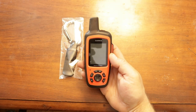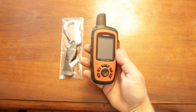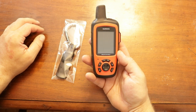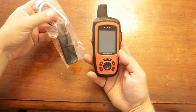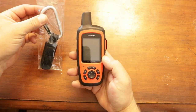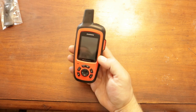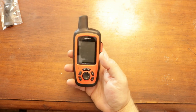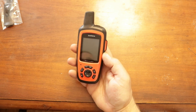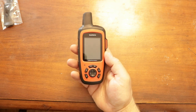I decided to do a video on the Garmin inReach Explorer Plus. This is basically what comes in the package — you've got the actual GPS unit with inReach, and then you have a clip that clips onto the back of the unit. It's a really nice unit, small, compact, very lightweight. It's your basic handheld GPS but it also has the inReach capability of emailing and texting people.